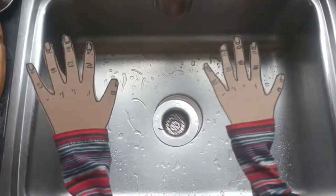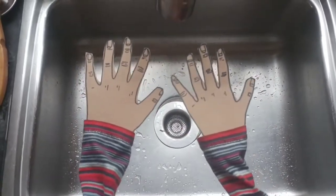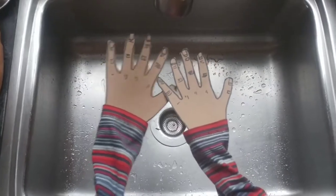Step one of washing your hands: get water on your hands, make sure to get them really wet.